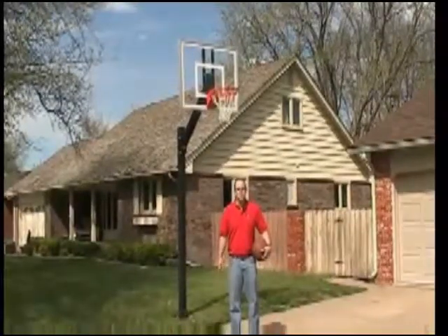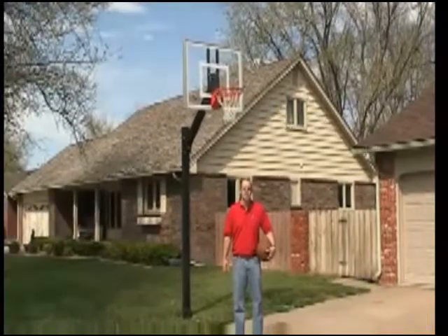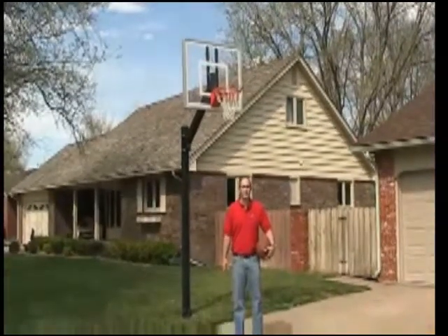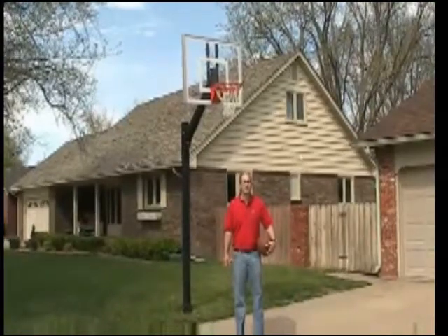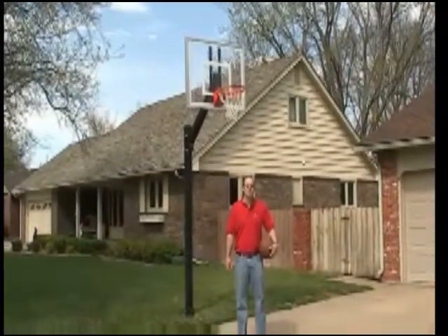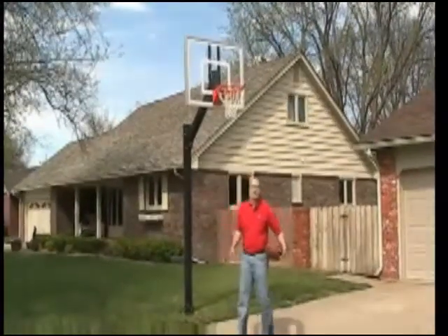All Legacy basketball packages come with a heavy duty flex goal and net. Backboards are available in either 54 or 60-inch widths in either clear acrylic or tempered glass. With First Team's unique backboard frame mounting, play off the backboard is excellent.